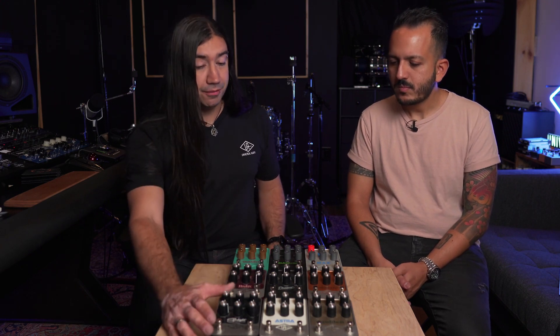This is the new line that came out from Universal Audio. These are the newest pedals that came out. We have nine now. They came out in April this year — not a long time ago, but these were the first ones to come out.